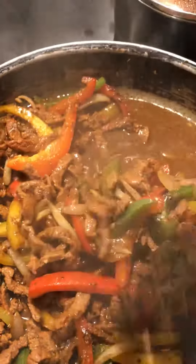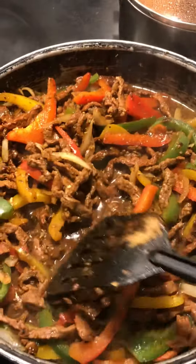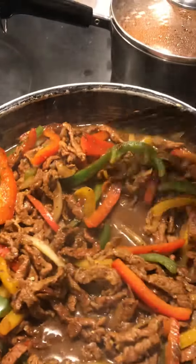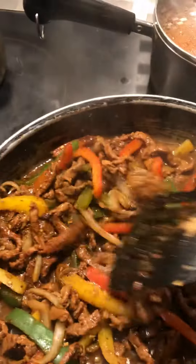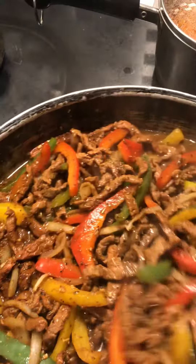Tonight I'm making steak fajitas. I mix two packets of sazon, stir-fry peppers — which is the red bell peppers, the green bell peppers, and the yellow onions as well.